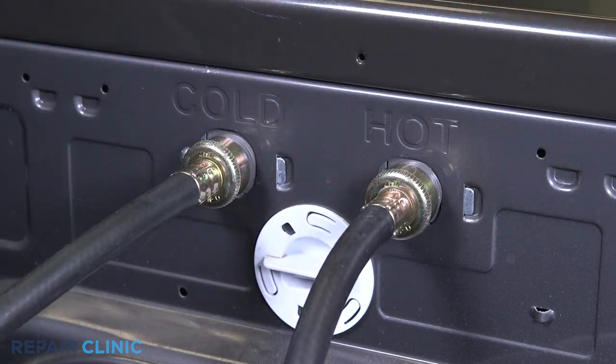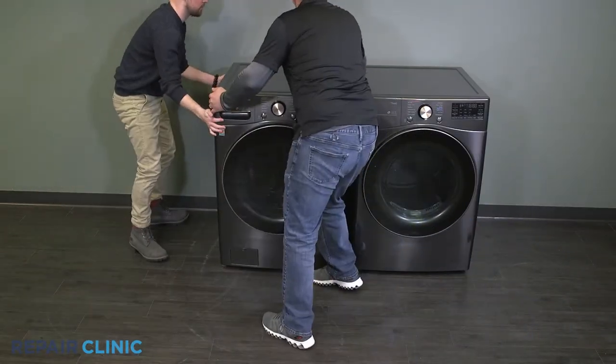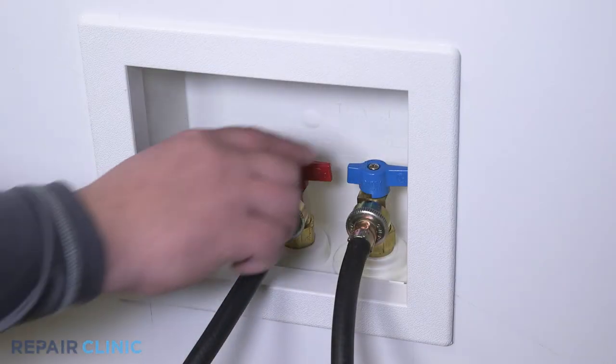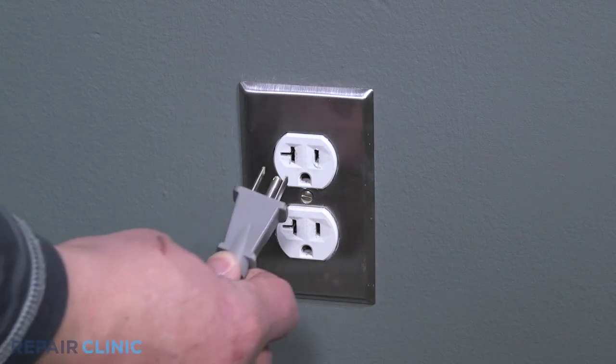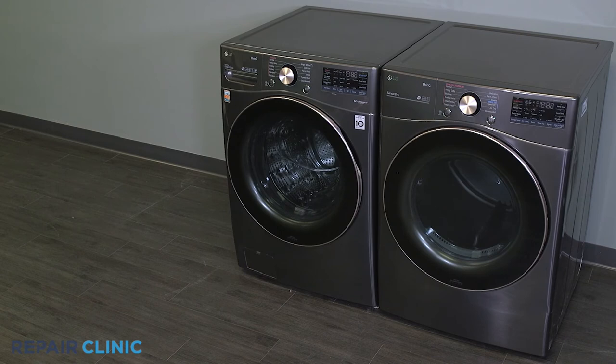Re-thread the water supply lines over the hot and cold inlets. Push the washer back into place. Turn on the water supply and plug the power cord back in. Your washer should be ready for use.